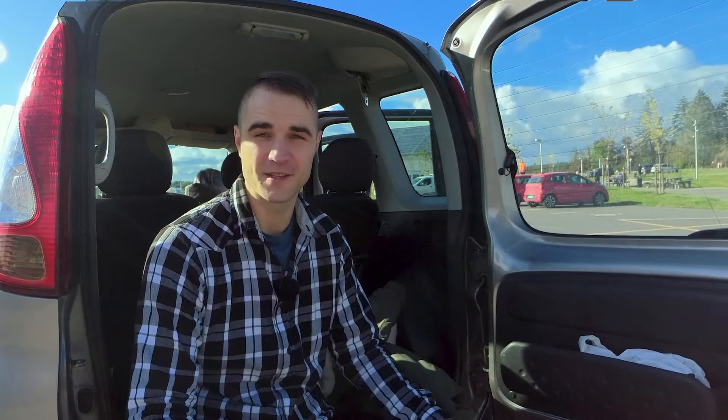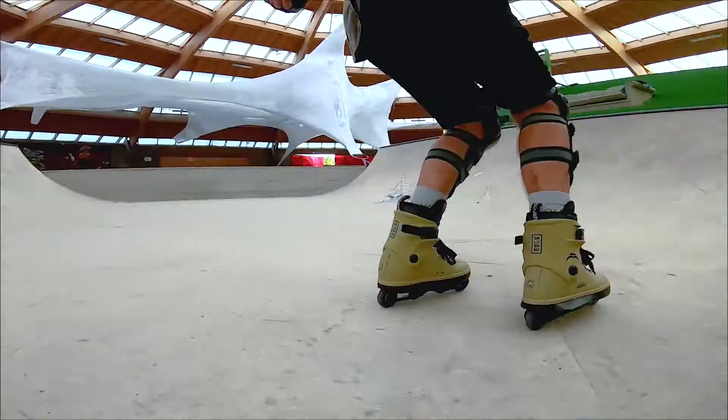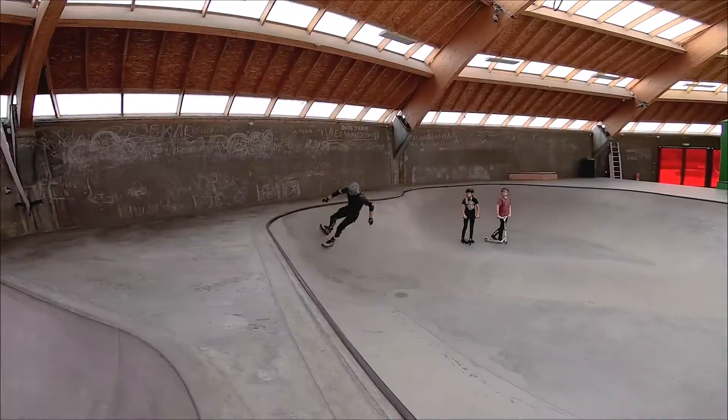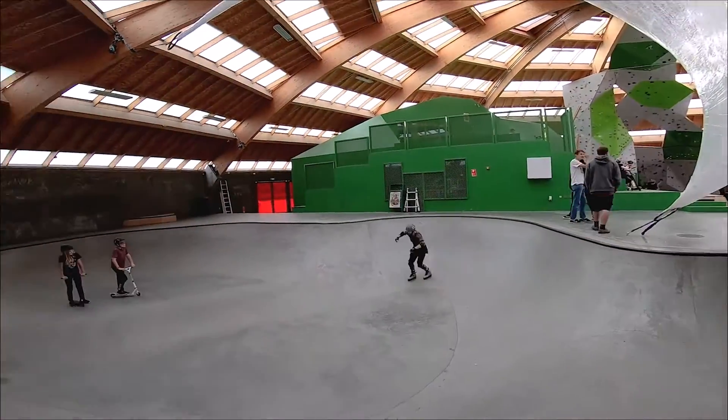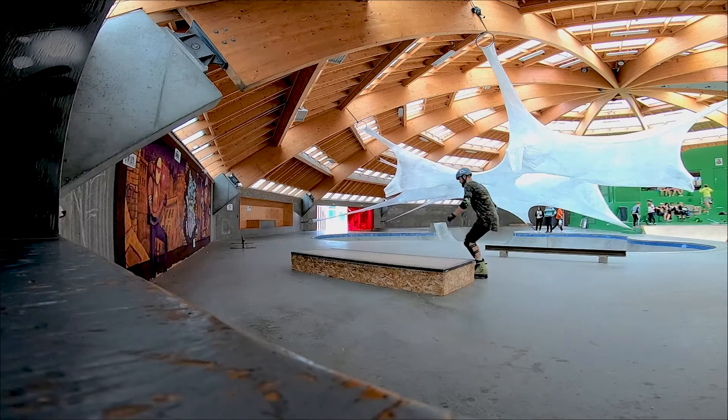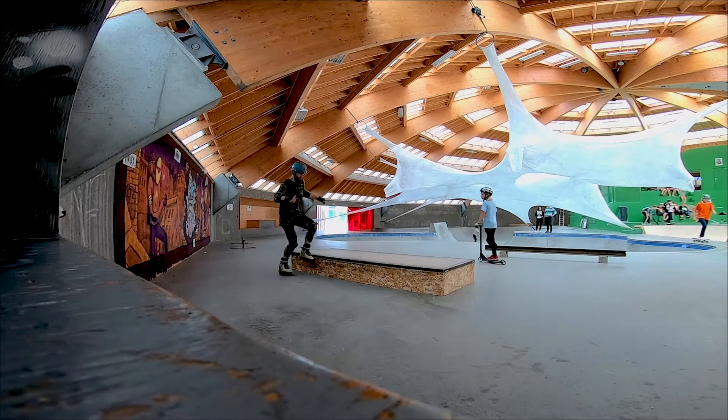It's hard to believe, but it's been already more than one year since I started aggressive inline skating. This is my literally first day on aggressive skates ever in my life, first time riding in a skate park. I started learning my first Makios — unfortunately that's all the footage I saved from that day.